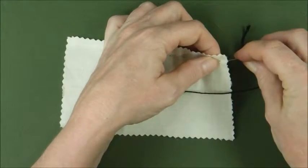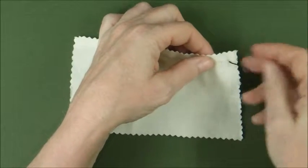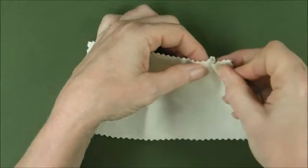We're going to go in through the back of the fabric and then we're going to create little in and out movements like a dolphin — you're a dolphin going through the water here.